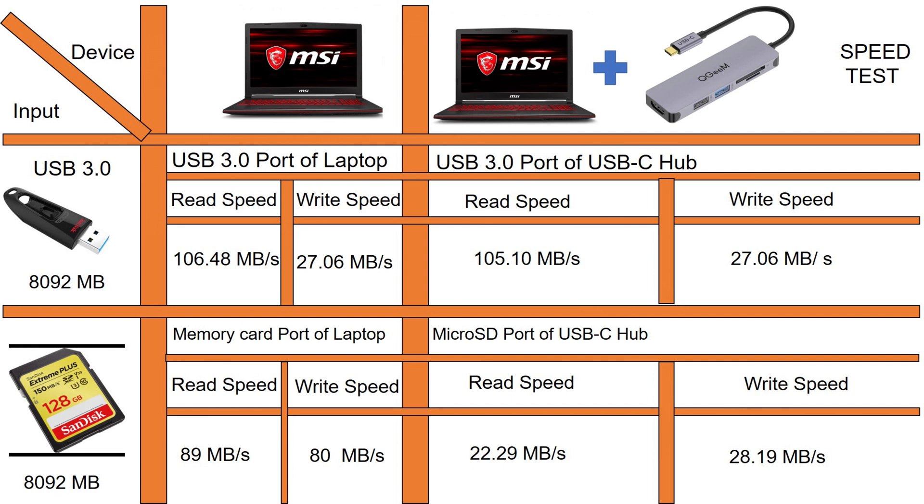We're going to see whether the USB-C hub is able to maintain the same transfer speed between the flash drive and my computer compared to connecting the flash drive directly. We'll check for any kind of lag. On the screen you can see my read speed and write speed — I have an 8 GB file on my memory card and flash drive. I'm going to copy this file from the flash drive to the computer via direct transfer and then via the USB-C hub. Read speed means copying from the flash drive to the computer; write speed is transferring from the computer back to the flash drive.